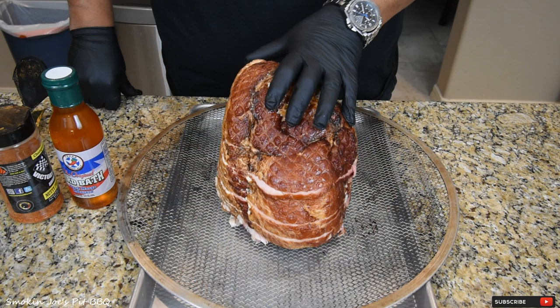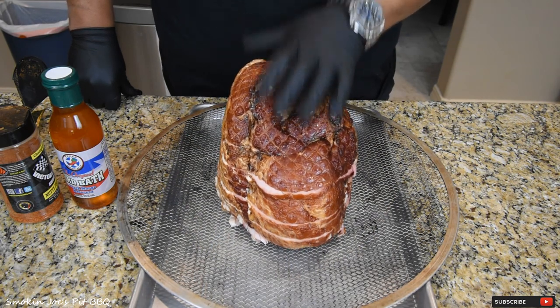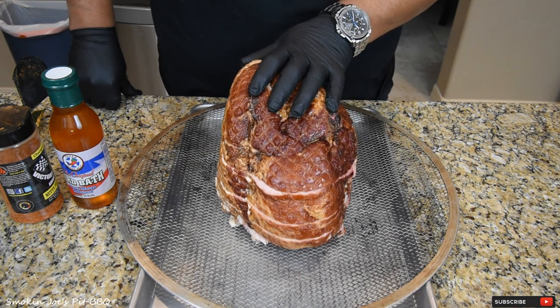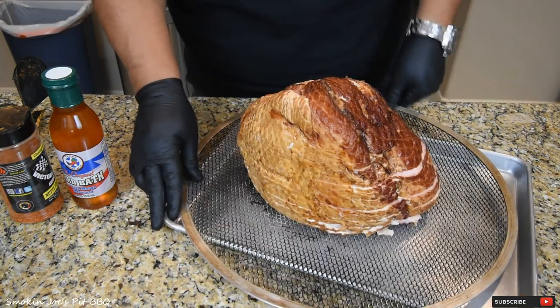So what we're starting with is an 11-pound pecan-smoked ham. Now this was previously smoked, but we're going to add another layer of smoke. I'm actually going to be smoking with some post oak today. Again, this is an 11-pound smoked ham — it's got a good fat cap on it as well.